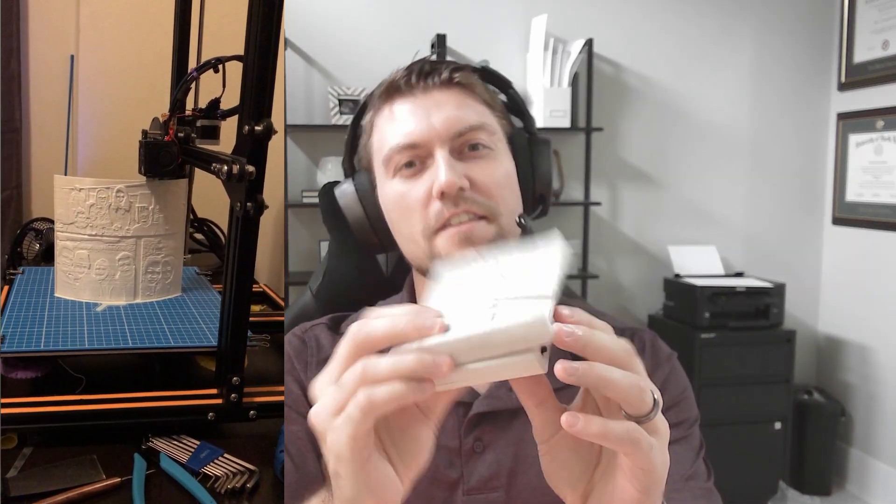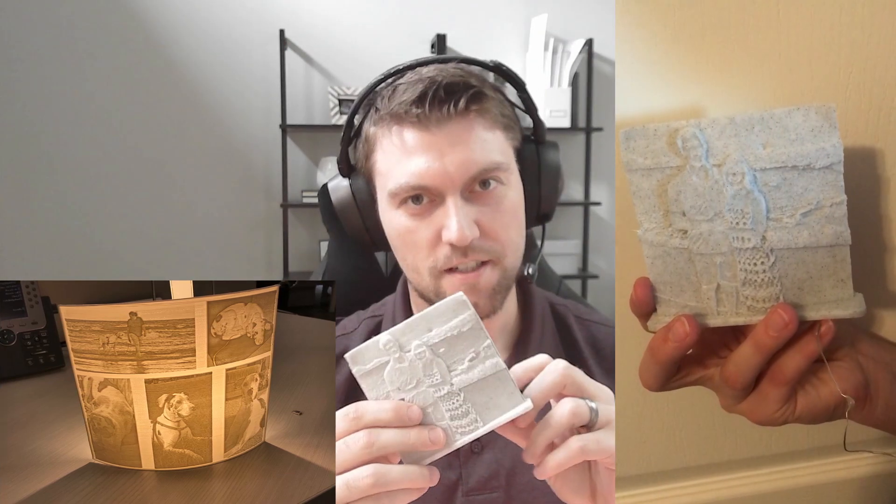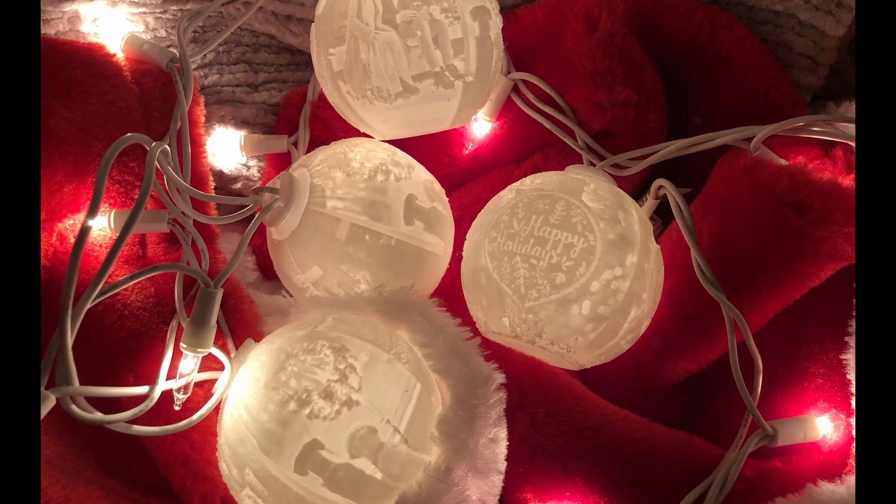The holidays are upon us and every year there's the same question: what do I get people? Last year was really fun — I was able to turn photos into 3D printed objects called lithophanes. The biggest problem with those was that they're really difficult to light up, but this year I think I found something even better than flat lithophanes: lithophane ornaments.